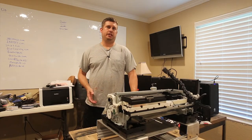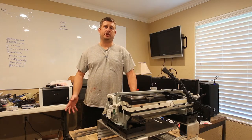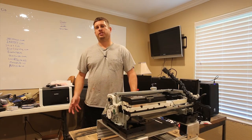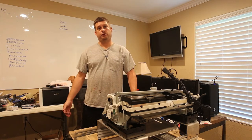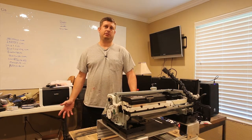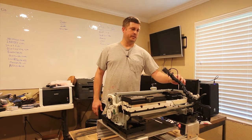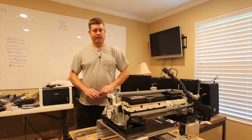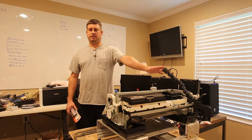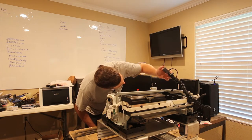Today I'm continuing my do-it-yourself direct-to-garment printer build. I'll be using the GoPro camera — I have a video on how to salvage a GoPro with a bad battery — and I'm going to go ahead and start recording now.